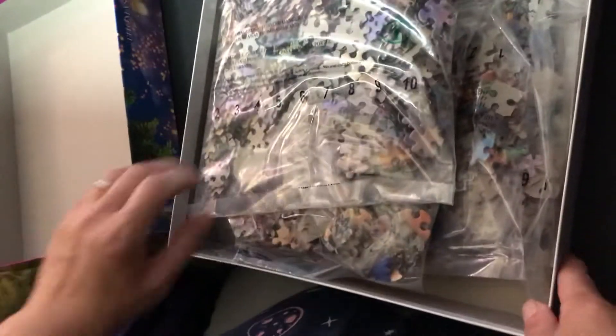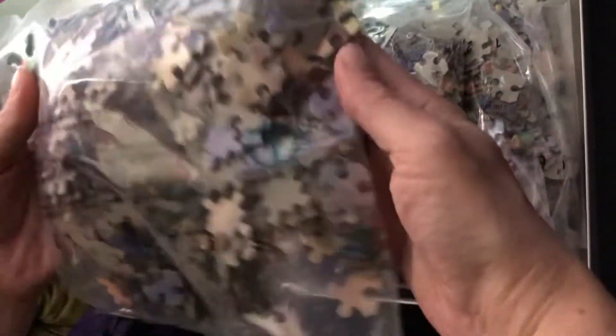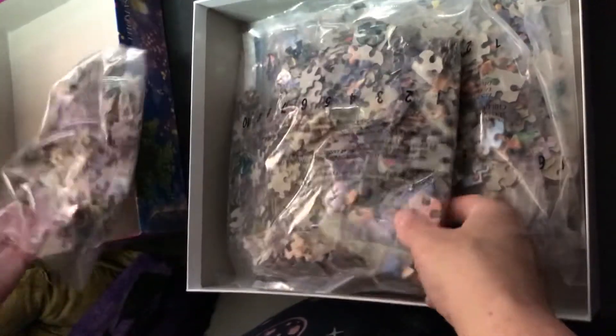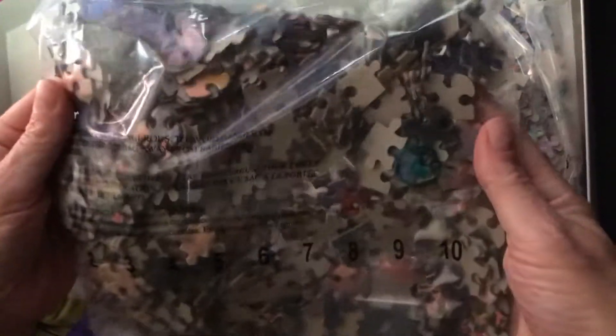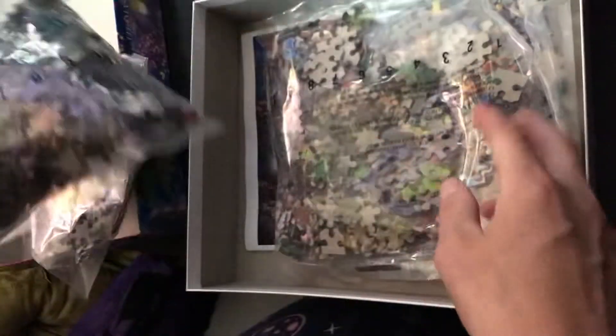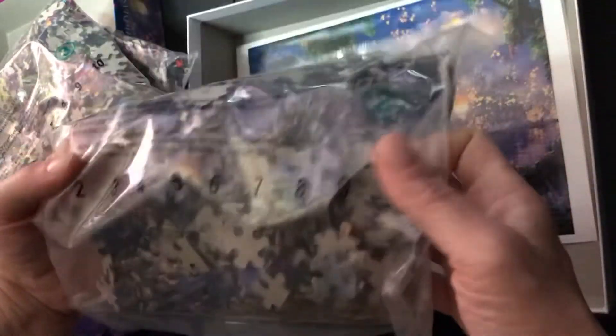Inside you have your puzzles. This is marked number one, this one is number four, this one is number three, and this is number two.